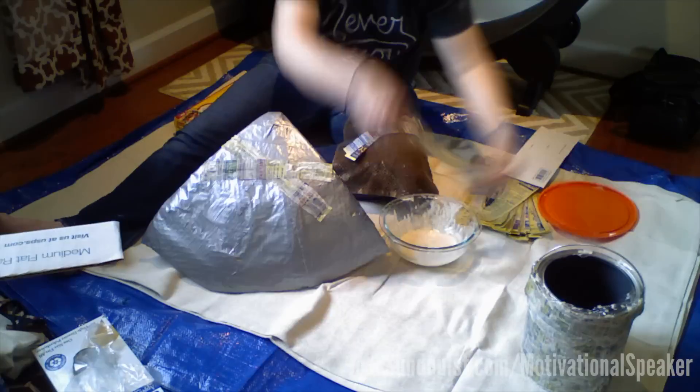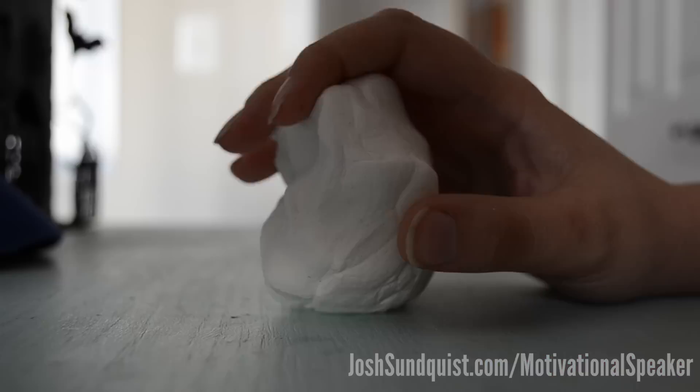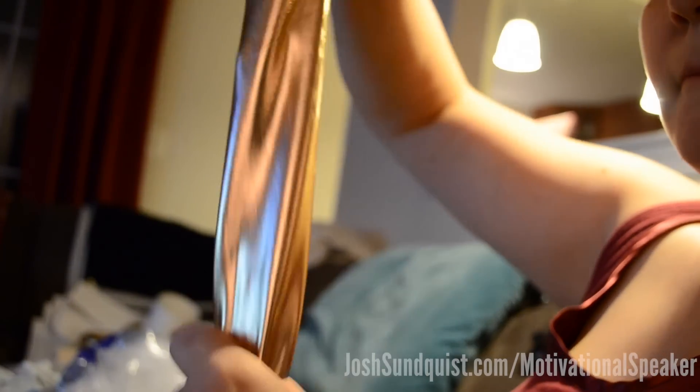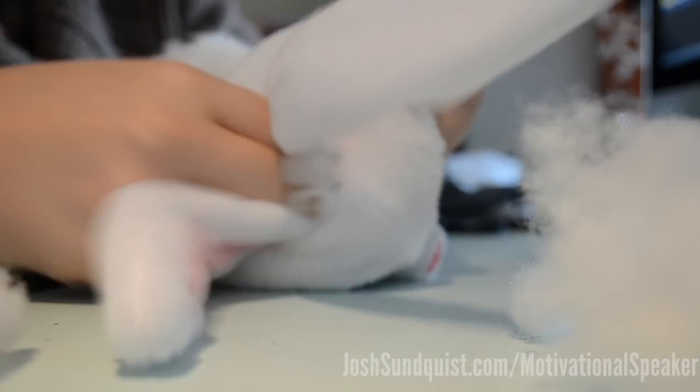The pedestal at the base of the costume is made out of paper mache. The gold leaves that hang from the hands are made out of modeling clay. The decorative rings around the costume are made out of metallic fabric, sewed into tubes and then stuffed with fluff from a stuffed animal.